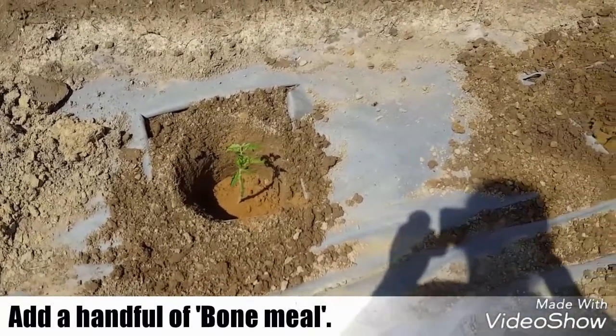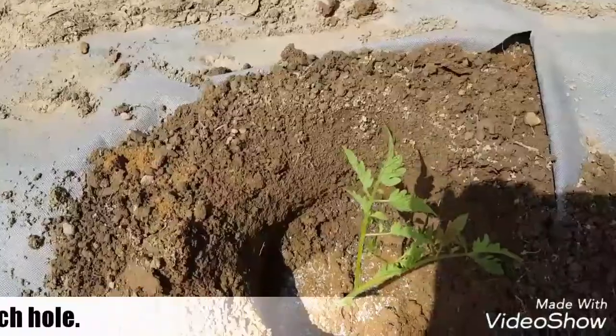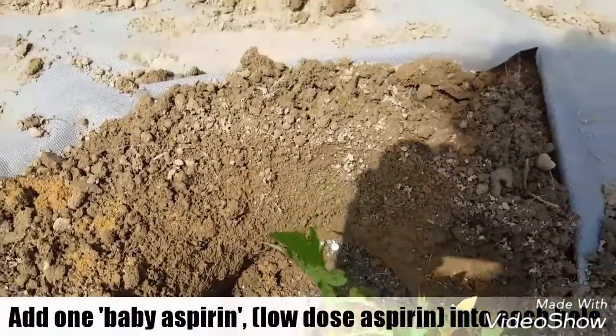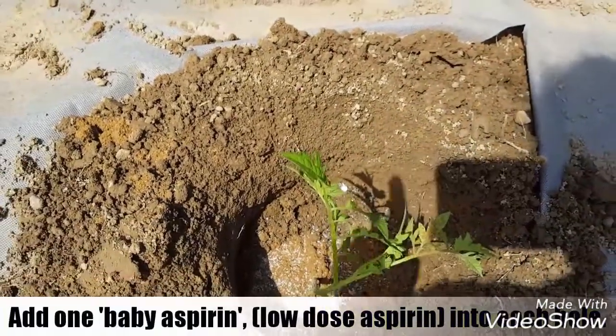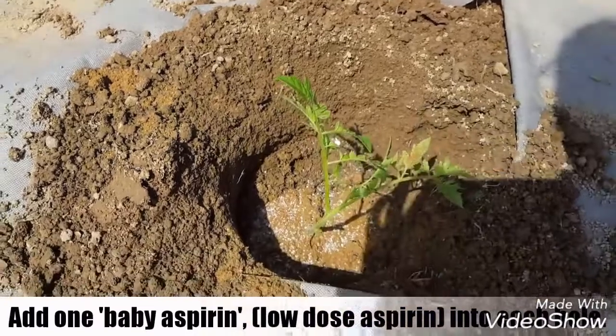And now I'm about to put a baby aspirin in there. There's our baby aspirin — you can see it in there. There's our baby aspirin again.